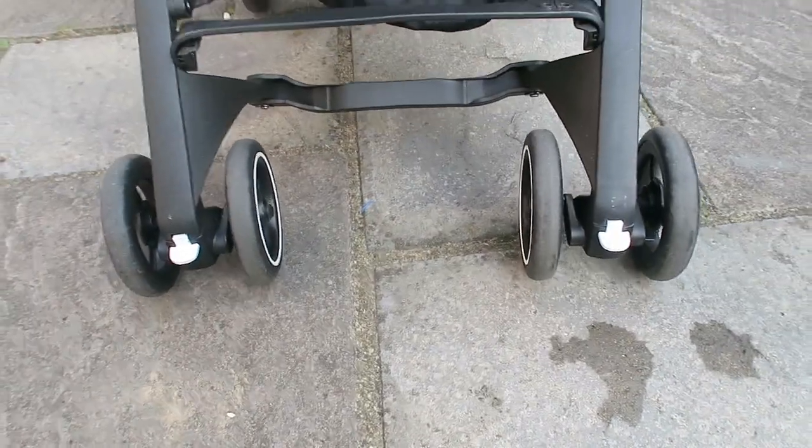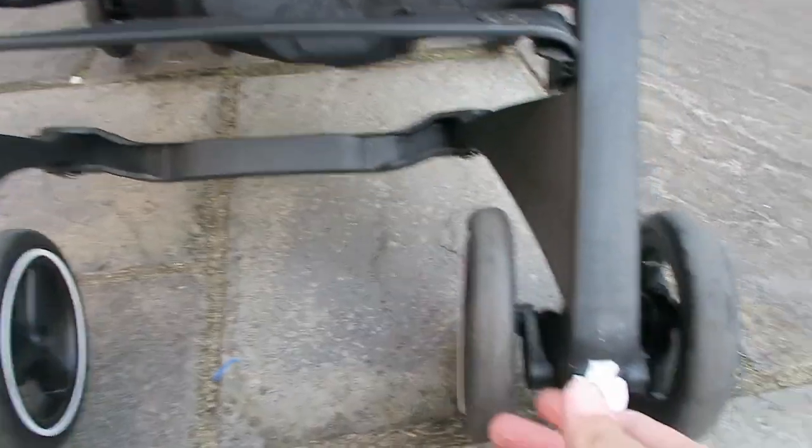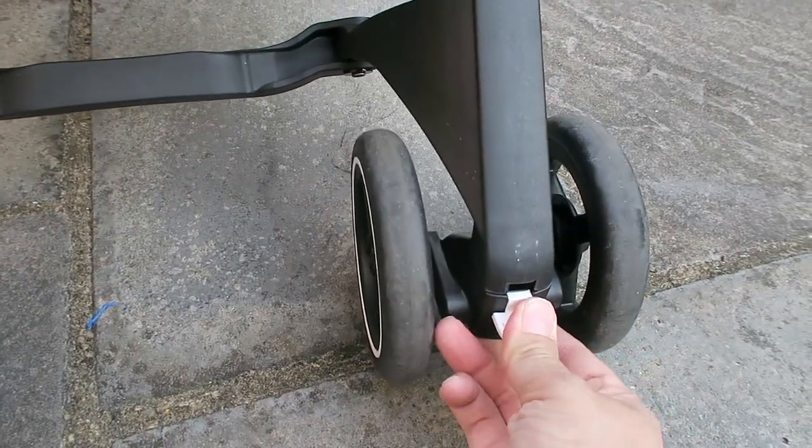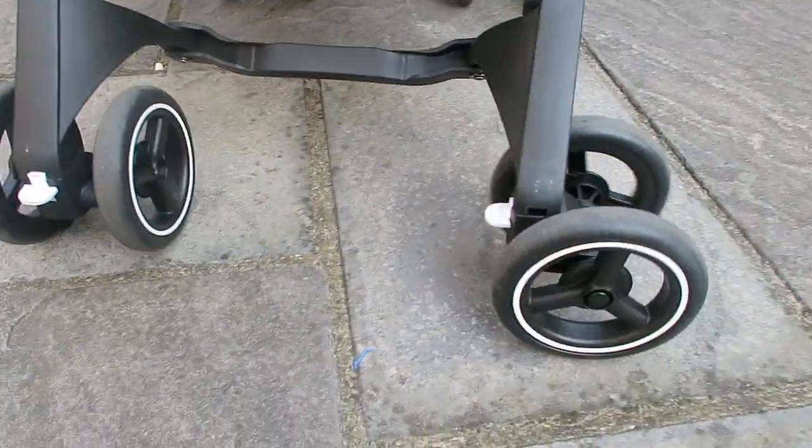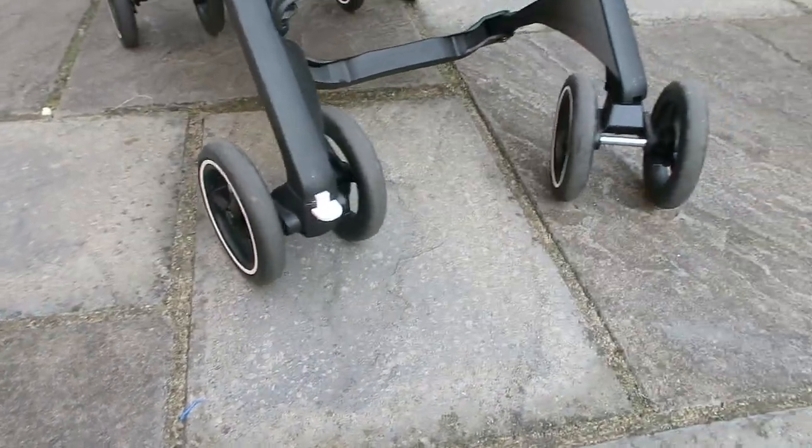There's a footrest. The front wheels are also lockable, so for rough terrain you can lock them, or if you're running around the city you can simply unclick them and the front wheels will do a full swivel.